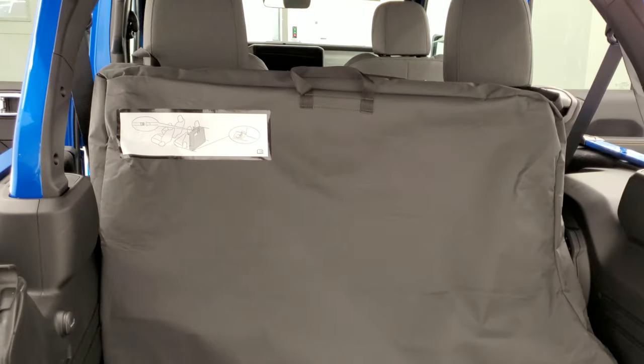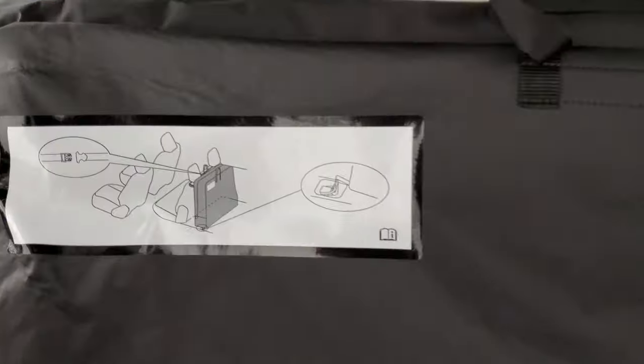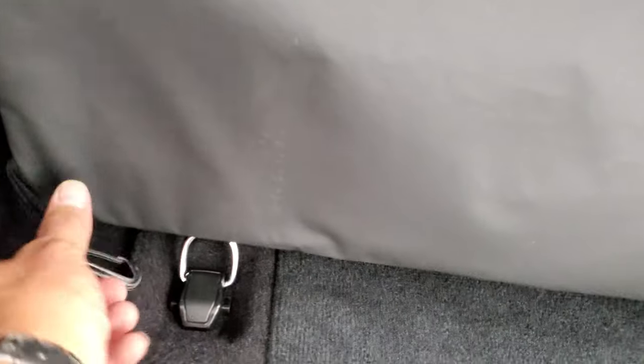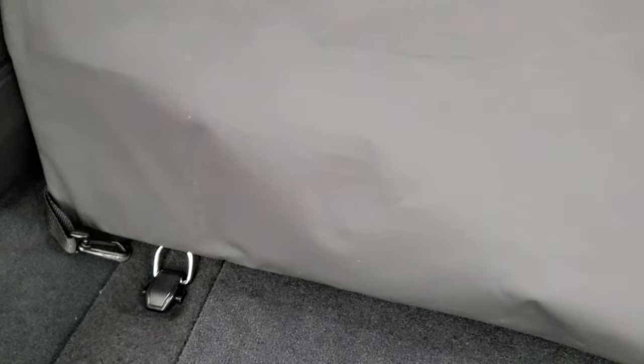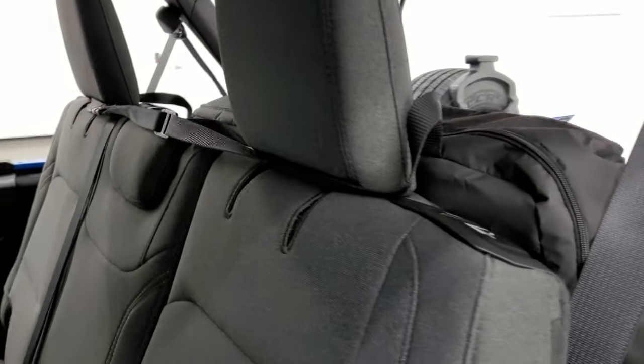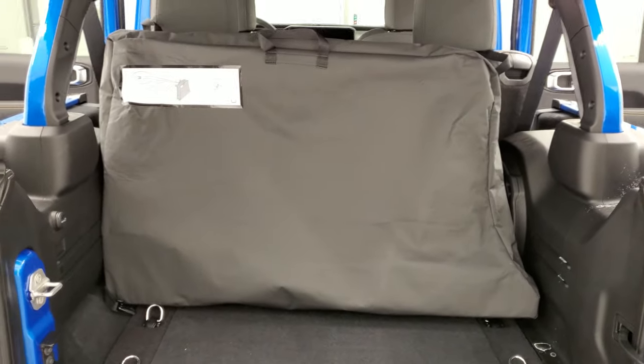This is how Jeep recommends to transport the side pieces in the case. They say you should stand it up behind there and wrap the strap around the headrest and then clip it down into this hook. But I don't think they figured for the Alpine subwoofer because it's too wide to get it over there and I can't reach the hook. So if you've got the subwoofer you probably can't follow Jeep's instructions perfectly. I'm sure you can lay it flat and it would be just fine.